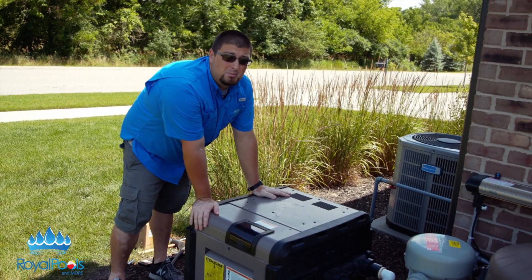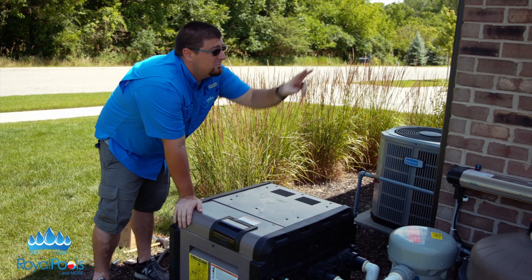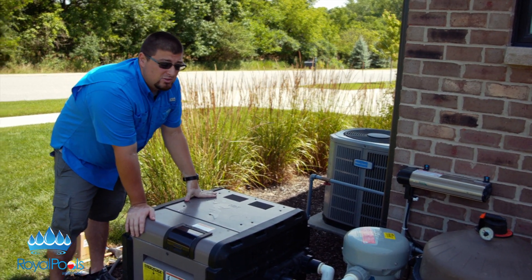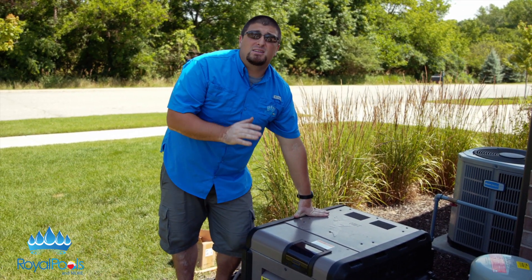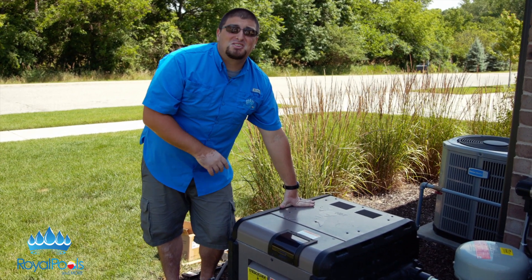It's very important to keep any shrubs, bushes, or tall grasses away from the heater because they do become combustible. It's also important to follow code when installing — you have to be distanced away from windows on either side and other equipment. Other than that, that's pretty much pool heaters. Check us out at royalpoolsandmore.com at our learning center, or visit us on YouTube and any of our social networks. Thank you so much.